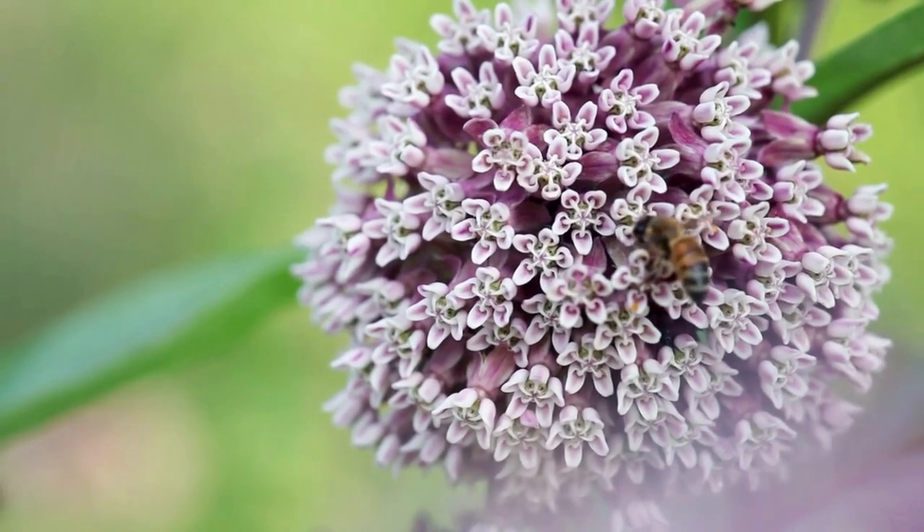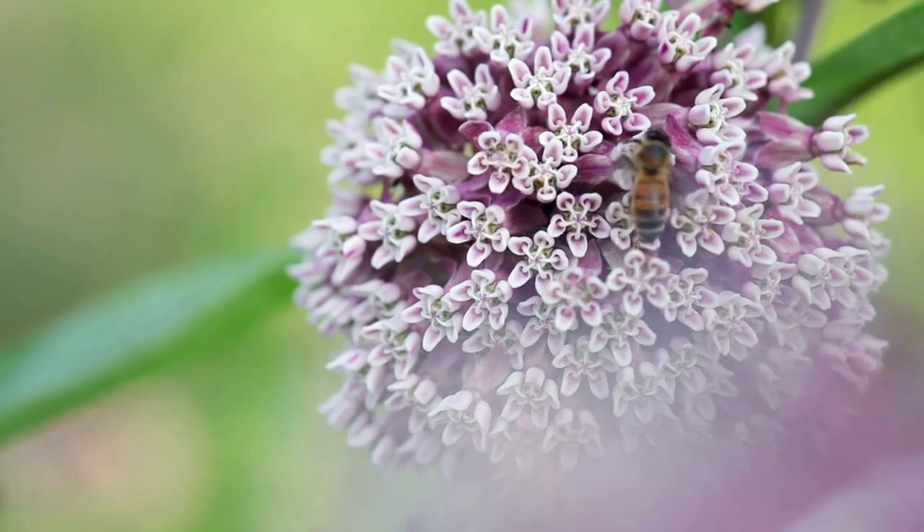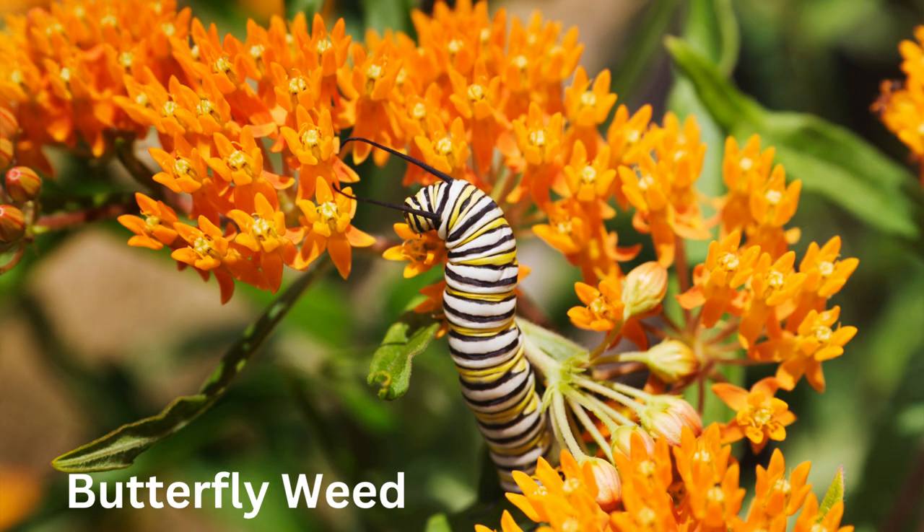One thing to keep in mind is that milkweed is toxic to humans and pets. Butterflyweed is a species of milkweed that is common in fields. The bright orange color looks great in gardens.